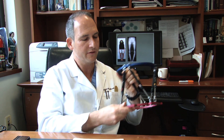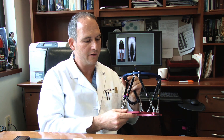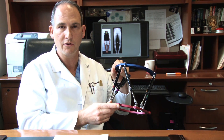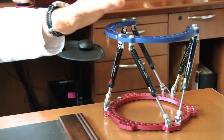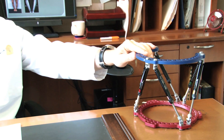We use an external device that looks like this. This is a Taylor Spatial Frame — it's a circular external fixator, and it's just one kind of external fixator that we use. It's the most common one I use on procedures involving the leg or ankle, and it's a very common tool for this type of deformity correction.